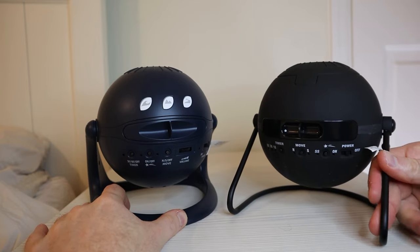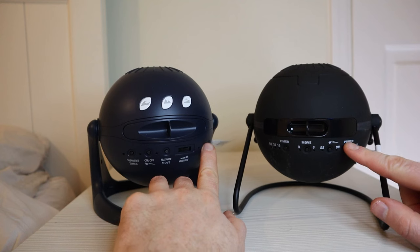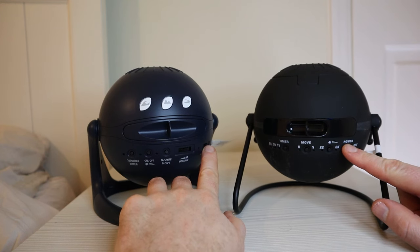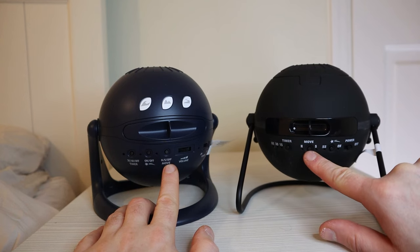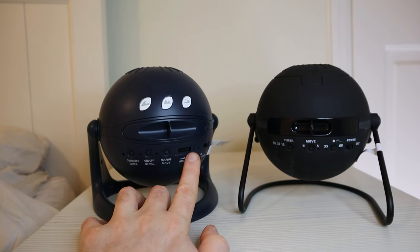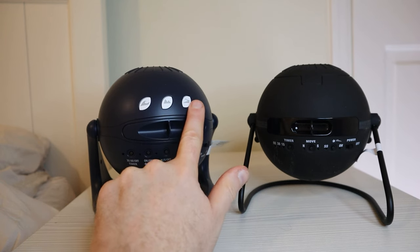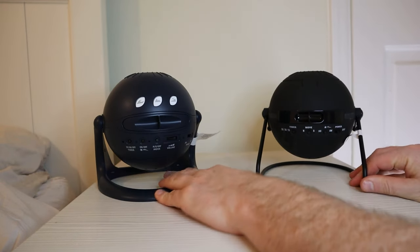You can see the front controls are mostly the same with a couple of key differences. You've got the power, the shooting star meteor, movement rotation, and the off timer for auto power-off. Where it's different is there's a volume rocker and three buttons. If you've not seen my review, go check that out — I demonstrate what each of those buttons does.